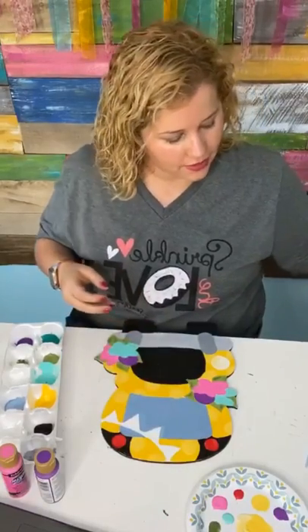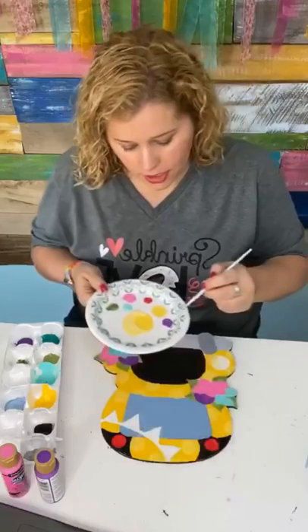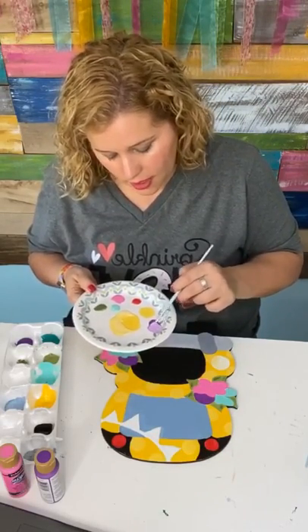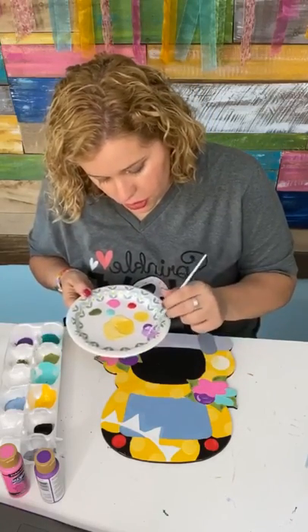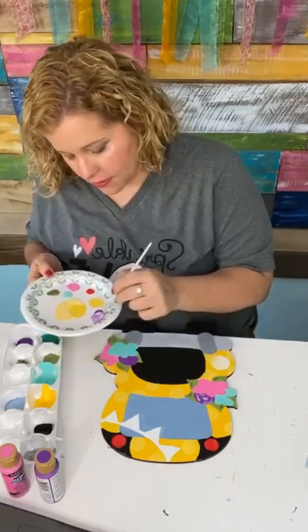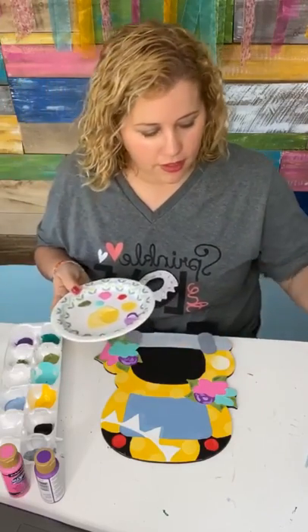Then we're going to go back and add details to the flowers. What I like to do is get a little bit of white and mix it with each color. So I'm going to mix a little bit of white with the purple to make a light purple, and then use the light purple to add some little swooshy marks inside the flowers — it makes them look just a little bit more like a flower.